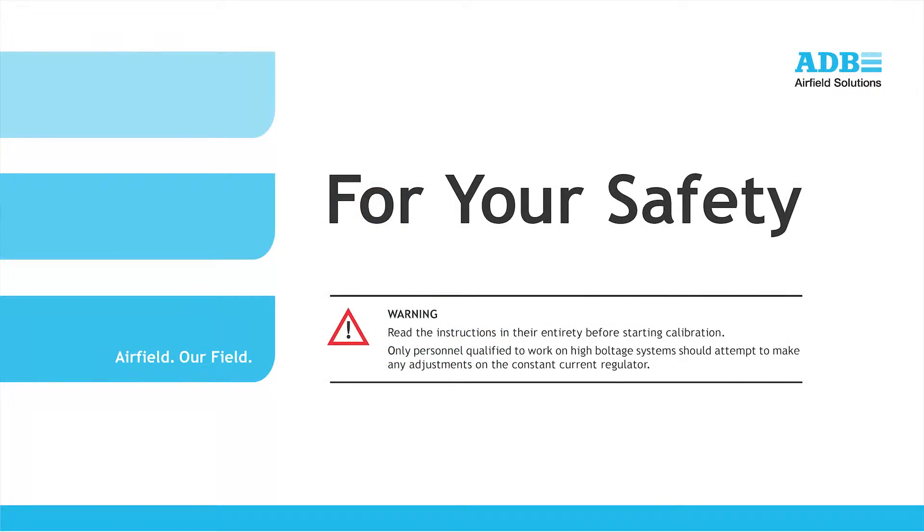Before we begin the calibration, first a safety warning. Read the instructions in the manual in their entirety before starting calibration. Only personnel qualified to work on high-voltage systems should attempt to make any adjustments on the constant current regulator.